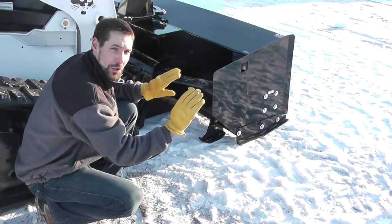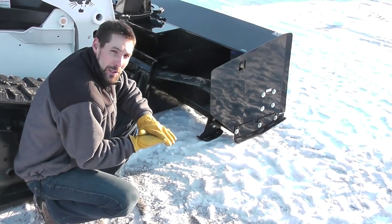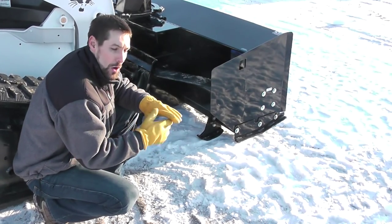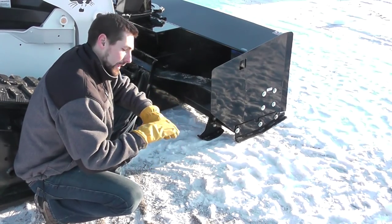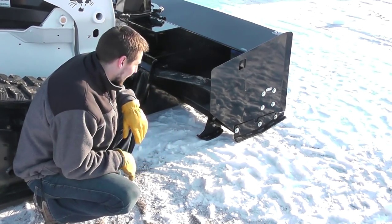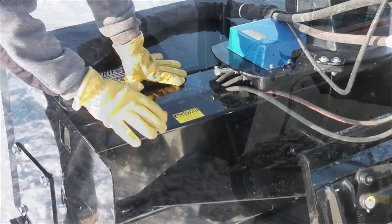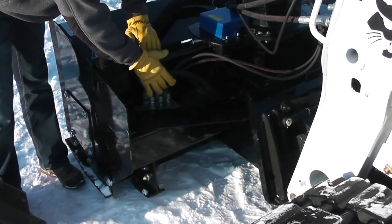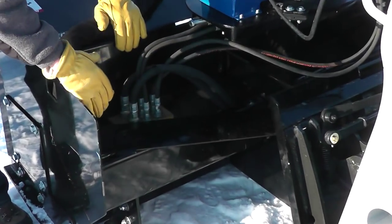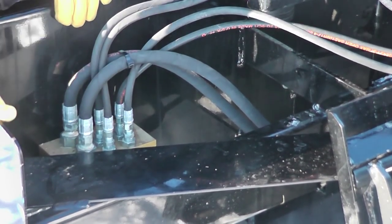You can roll that blower as you're going back and forth to get that height just right, and either put that cutting edge right on the ground to get real close, or if say you're going on gravel, you can roll it back and leave a little space of snow between the gravel and where that cutting edge is going. Another nice feature is protected hose routing. Here's the protected valve block and hose routing through this cover here. Here's the valve block, all your hoses, solenoids — all the fragile parts of the blower are covered and protected.